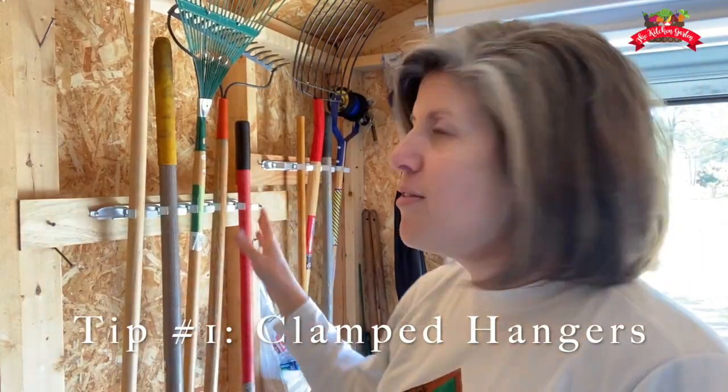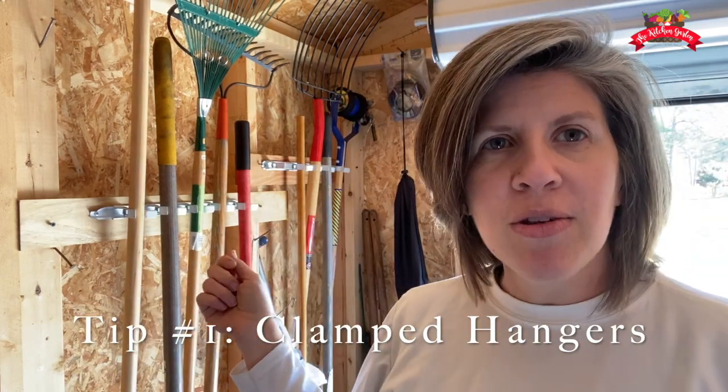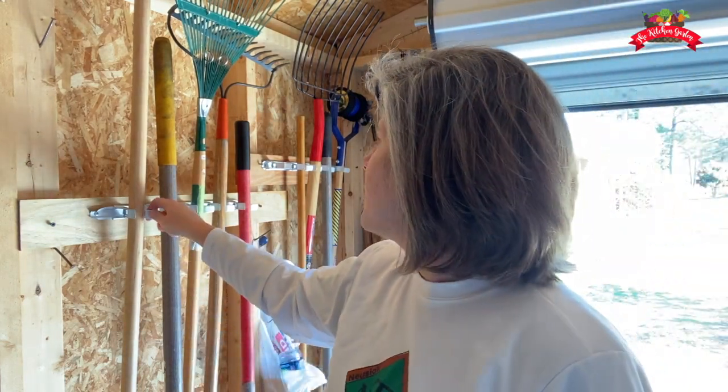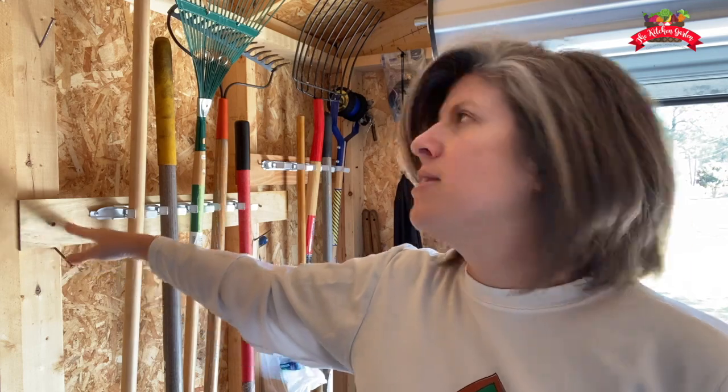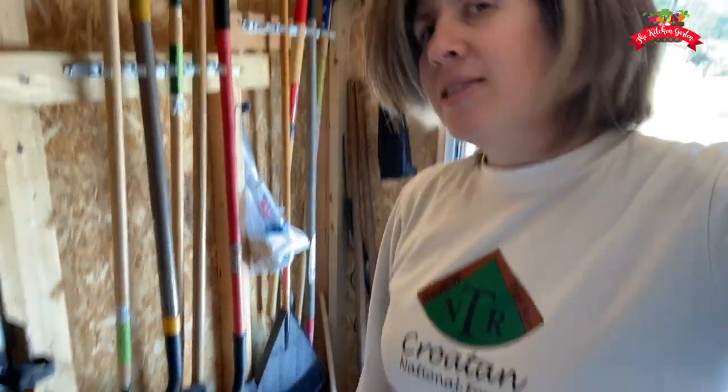Tip one is definitely being able to keep your tools up off the floor. We keep our rakes, shovels, and pitchfork up off the ground using these clamps — they usually come in a set of five. My husband used a piece of wood between the studs, screwed into it, and it holds a lot of stuff. That keeps our dirty shovels off the ground so we can put things like propane tanks on the floor instead.